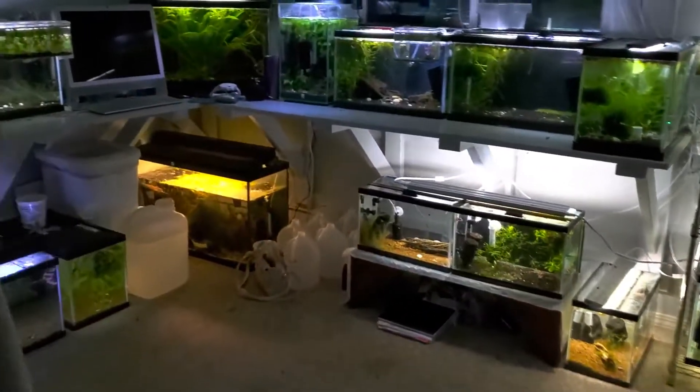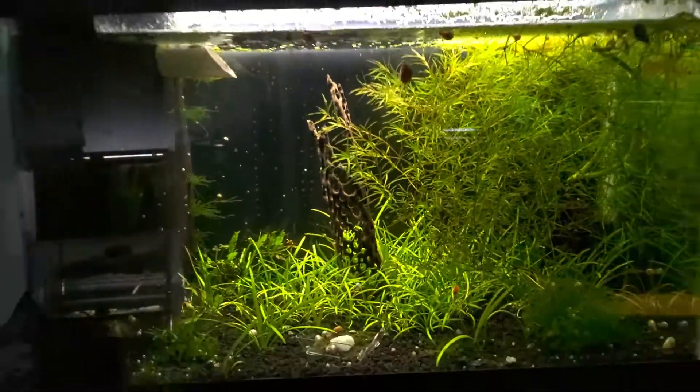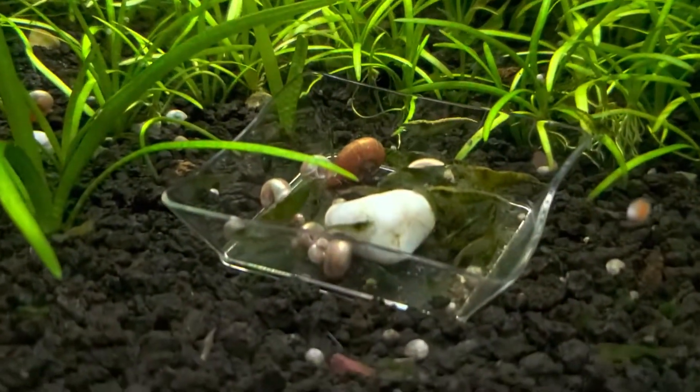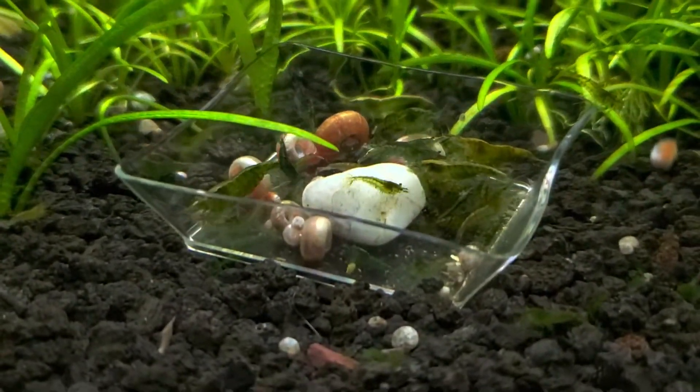So this is walking through the door. This is my messy shrimp room. First tank: low-grade green jades.